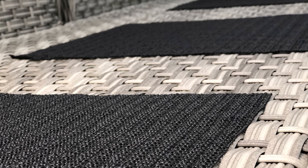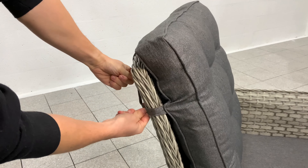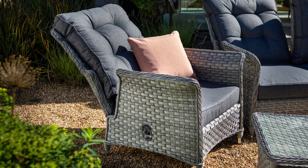For additional comfort, we've added non-slip mats, elastic toggles and straps to secure our cushions. Resin feet are used on the base of each leg to ensure stability and avoid scratching to patios and terraces.